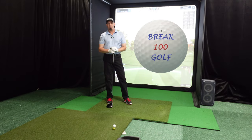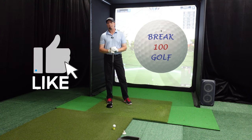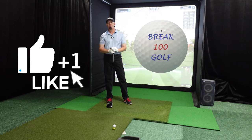Hi and welcome back to Break 100 Golf. I'm John. You're going to love today's video because I'm going to play Outpost 87 designed by R. Dyer on GS Pro using the Garmin R10. At any point if you like this video while you're watching it, please hit that like button — it'll really allow this video to be shown to way more people. Let's get started.